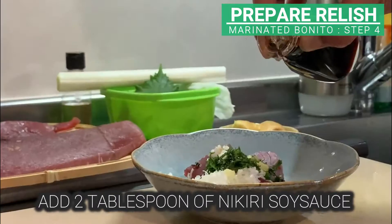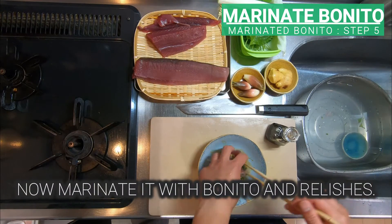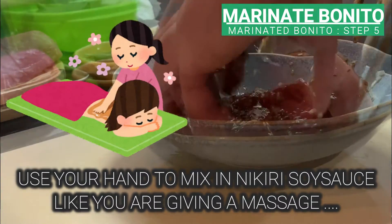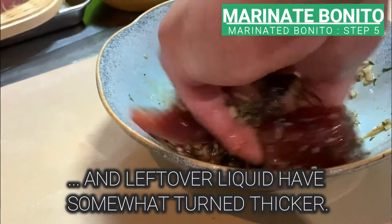Add 2 tablespoons of nikiri soy sauce. Now marinate bonito with the relishes. Use your hand to mix it with the nikiri like you're giving a massage. After a while, you can see that the bonito has absorbed the nikiri and the leftover liquid has somewhat turned thicker.